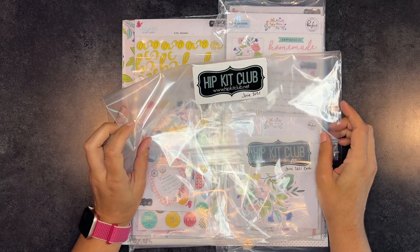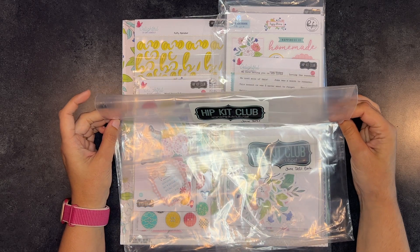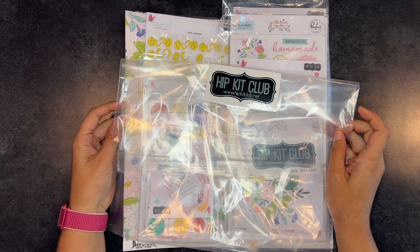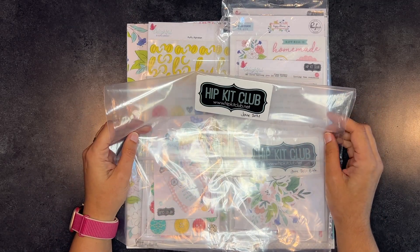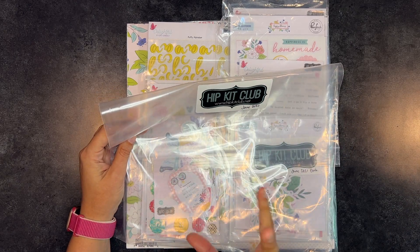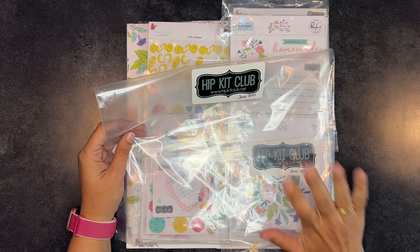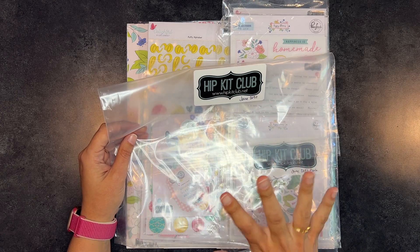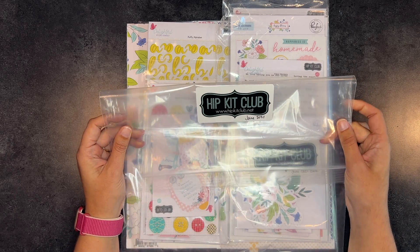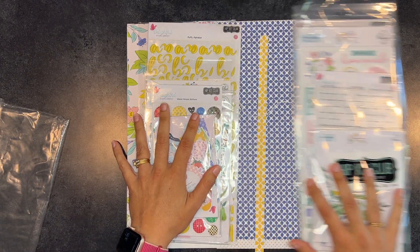Hello everyone, welcome back to Lisa's Paper, and if you're new, welcome! I'm here with another kit catch-up, but this one's going to be a little different because I had already used a decent amount of this kit. So this is what's left — I think it's a lot of embellishments. I'll still format it the same way: we'll go through what I have, I'll go off and make some things, then come back and show you what I have left and what I made. This is the June 2021 hip kit, so let's walk through it. I got the main kit and also the embellishment kit.